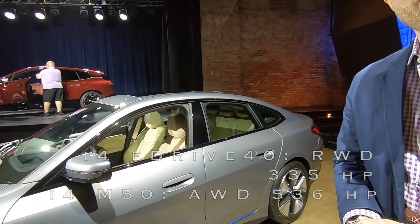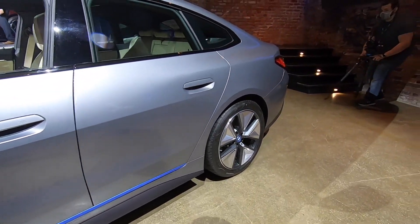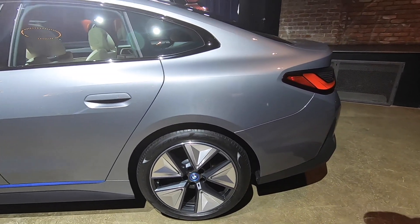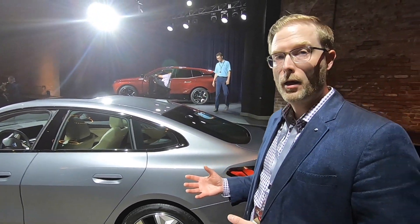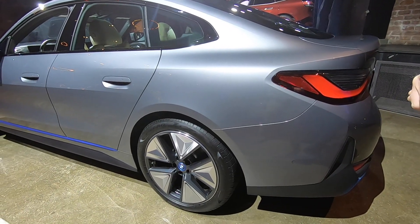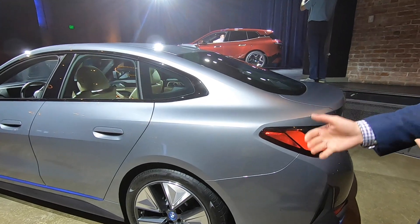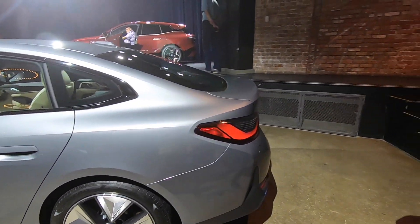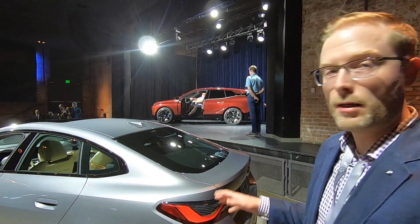Notable design details include a blue strip running from behind the front wheel to ahead of the rear wheel — a typical BMW i Blue design element, available in high-gloss black, BMW i Blue, or gray. The aerodynamic 'air performance' wheels feature inserts designed to reduce drag and increase range, and come in 18, 19, and 20-inch sizes, all optimized for aerodynamics.